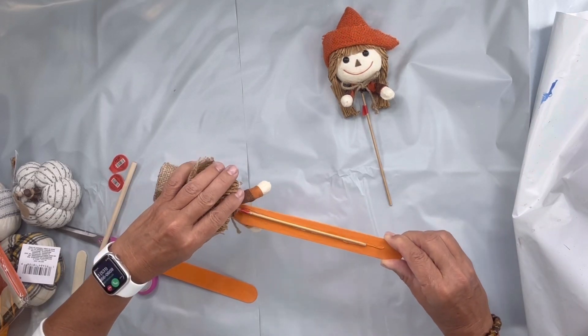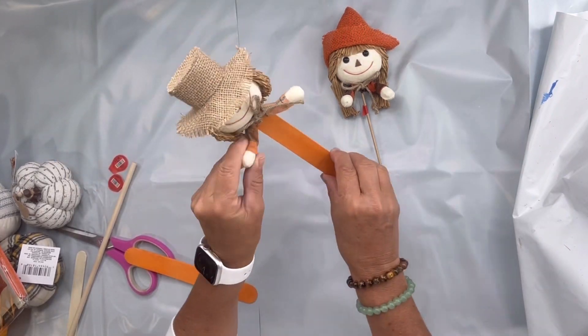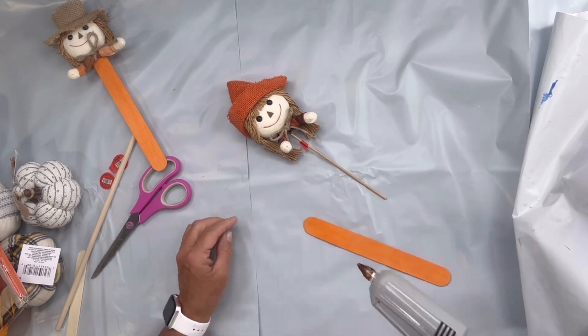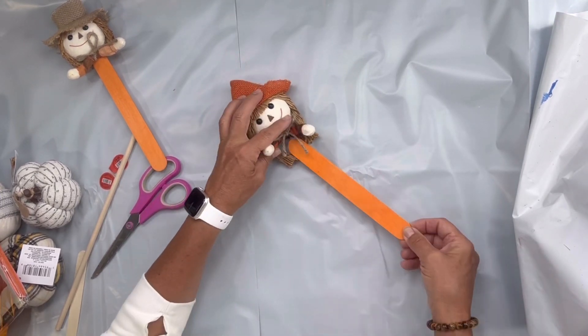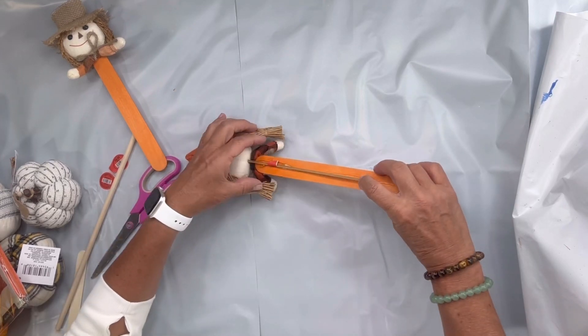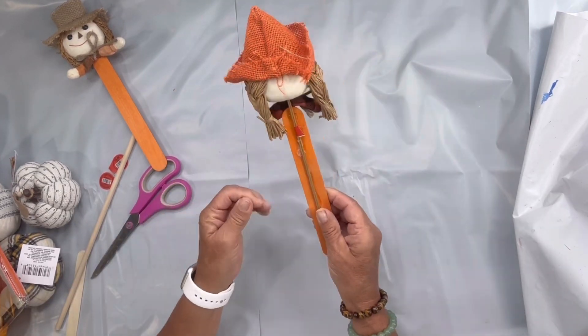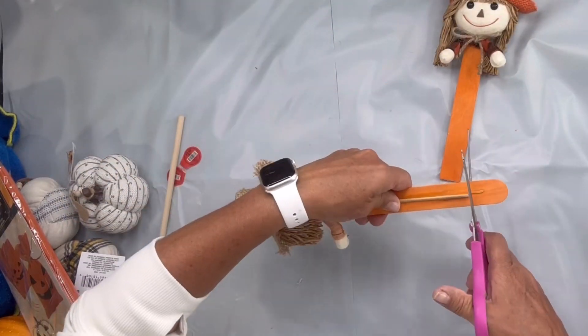I'm going to take a larger craft stick and glue it to the existing stick just to give it a little more substance. I'm going to do this on both of them, and then I'm going to take a pair of scissors and just cut everything a little shorter.